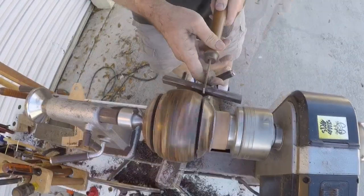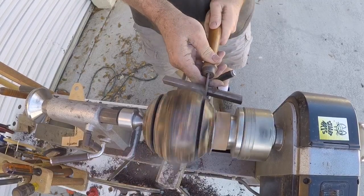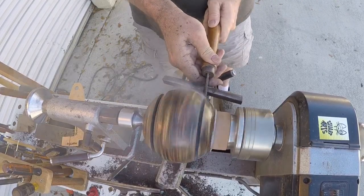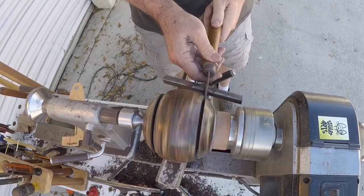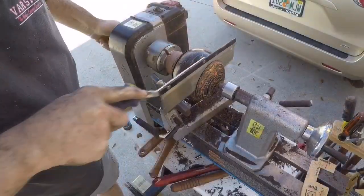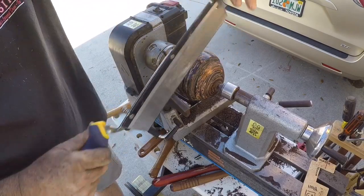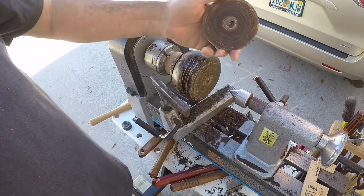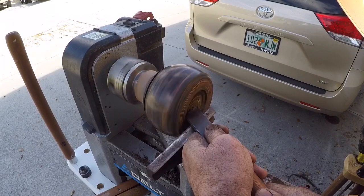I think the cutting operation with the parting tools would have gone much better if I could have reduced the speed - the plastic will cut at lower speeds. Unfortunately, the speed controller on my Delta Midi has failed, so I only had the three belt speeds to select. I'm on the lowest belt speed but it produces a lot of heat and it's hard to get a good chip going at that speed.